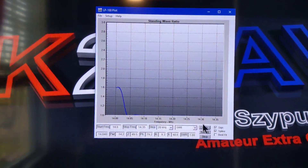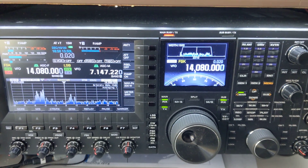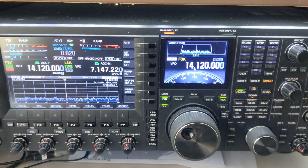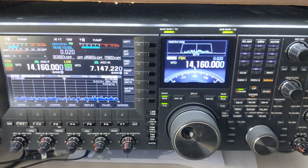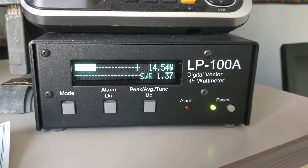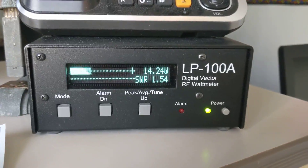What it's doing now is gathering data by setting frequencies on the 990 and transmitting for one second. You can see it incrementing the frequency. The LP100A connected to my Zeta 6 antenna is making measurements at every 20 kHz and then reporting that to the program.